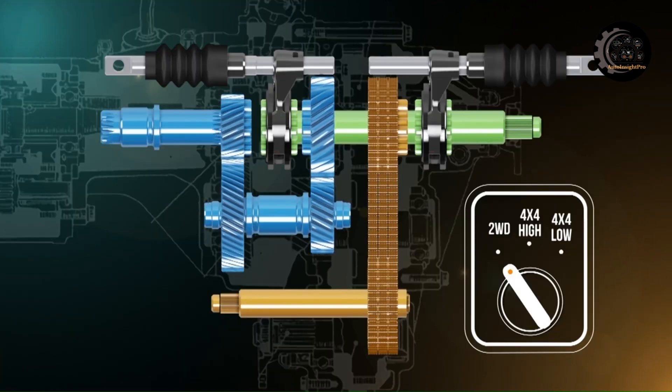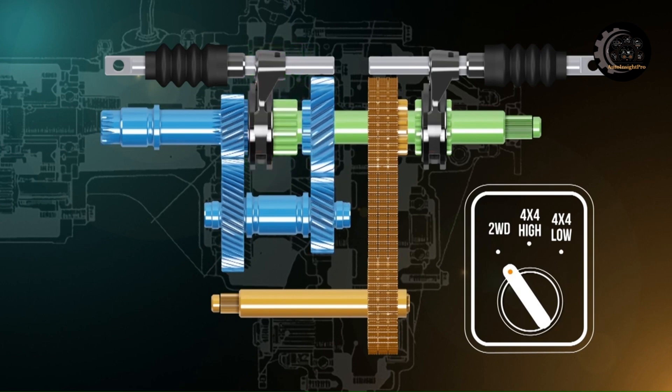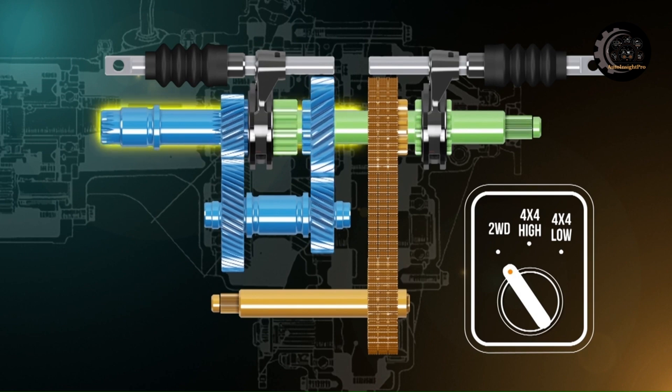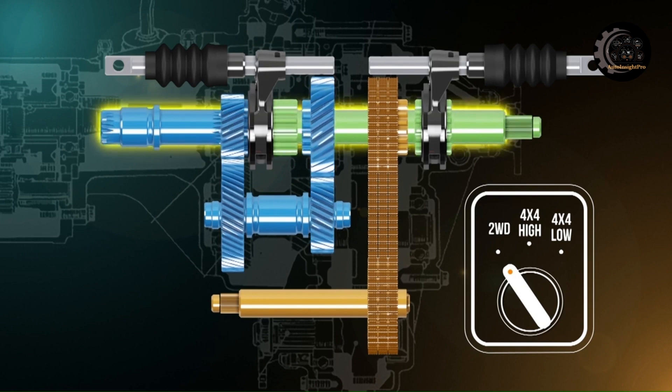When two-wheel drive high range is selected, the front sleeve is moved forward, connecting the transfer input shaft to the output shaft. Drive is transmitted straight through the transfer case to the rear axle.